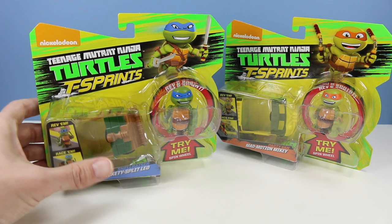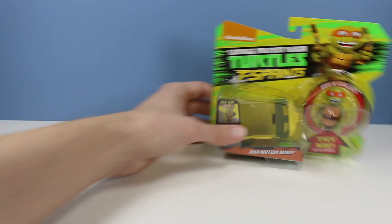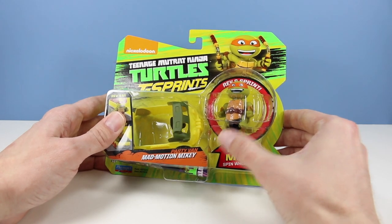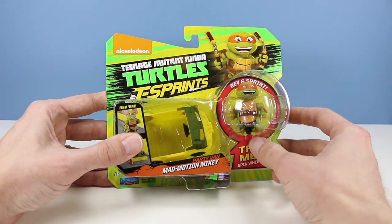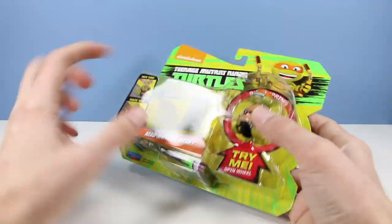Let's open up Mad Motion Mikey in the Party Van first. The boxes have a quick little try-me on them so you can make sure your T-Sprint is working correctly and not jammed up. That's a neat little package feature - you can kind of see him run inside there already. All right, let's get him out.